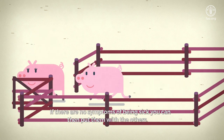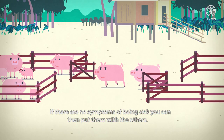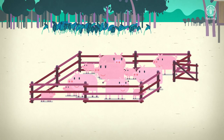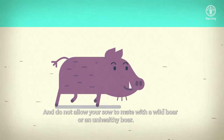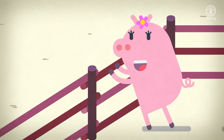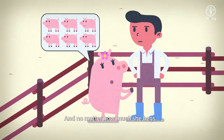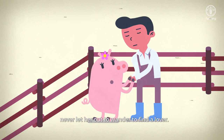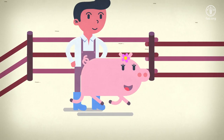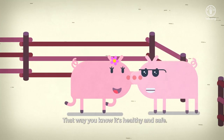If there are no symptoms of being sick, you can then put them with the others. Do not allow your sow to mate with a wild boar or an unhealthy boar, and no matter how much she begs, never let her out to wander to find a lover. Always have her mate with a healthy domestic pig — that way, you know it's healthy and safe.